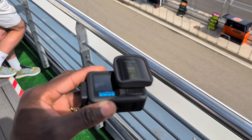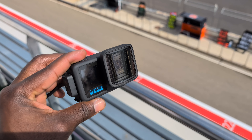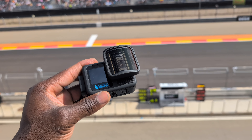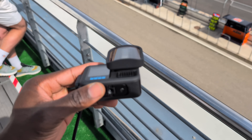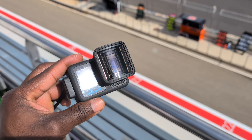There's also an anamorphic lens mod coming later in 2025. This gives you the widest field of view with a new 21:9 aspect ratio, and also 16:9. You also get in-camera de-squeeze, which makes it very easy to quickly edit and post on the go.